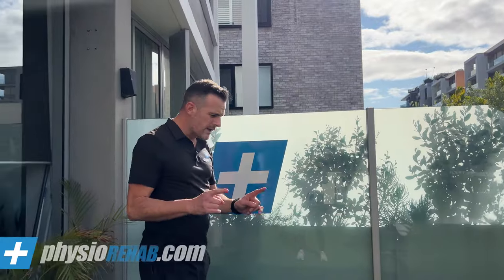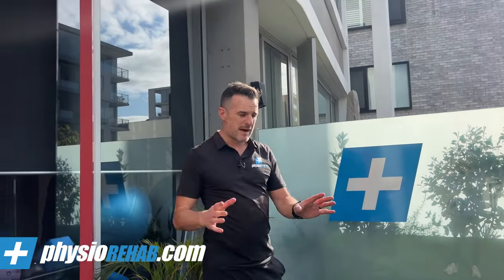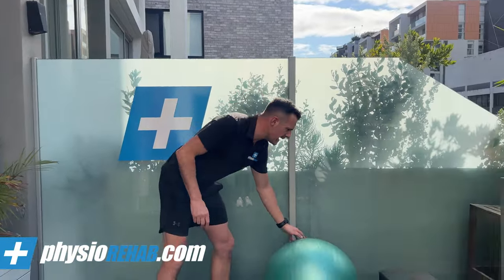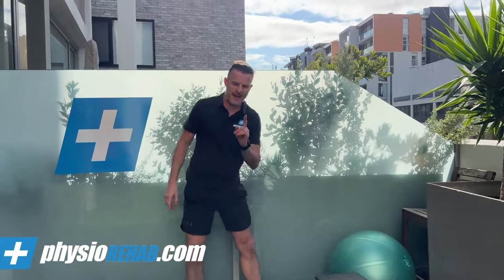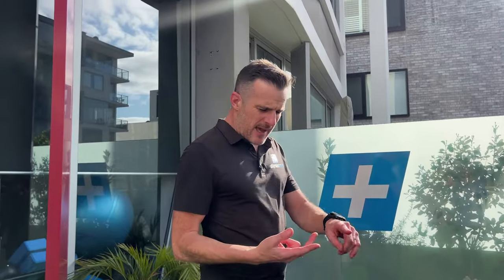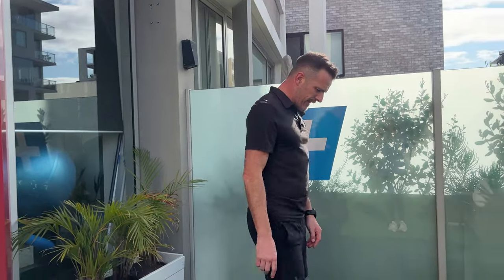I would always put those two exercises in for patellofemoral pain, almost no matter who it is that comes in. Now if you succeed with that but your lunge still sucks, here's what you do — apply the same principles.